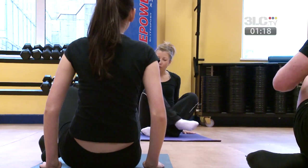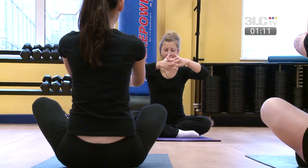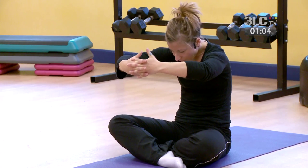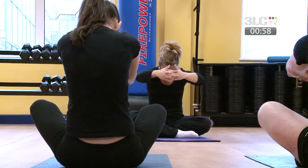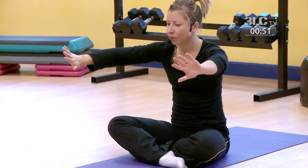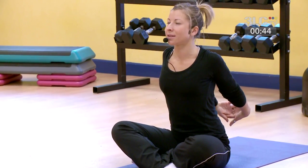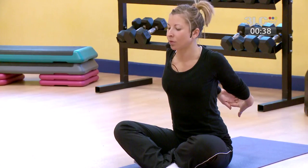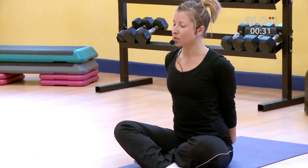Bring the legs back to a cross-legged position. Sitting straight through the back, shoulders relaxed — take the arms to the front, interlock the fingers, relax your spine, and drop the chin to the chest, stretching out through your upper back. Hold this one for a couple of breaths. Then letting go, finally bring the fingertips behind you, interlock the fingers, opening the chest and stretching across through the front of the chest. Release the arms down, keeping nice and straight through the back.